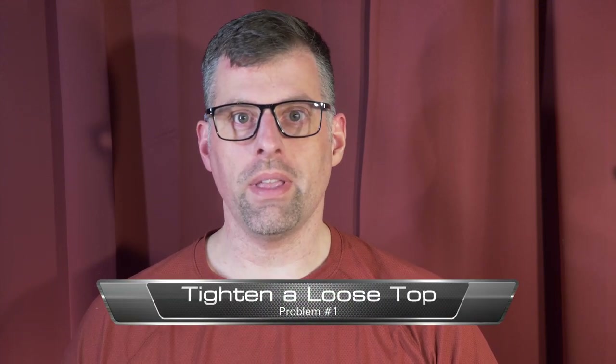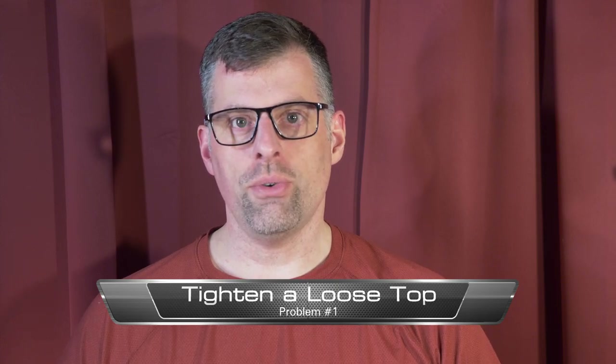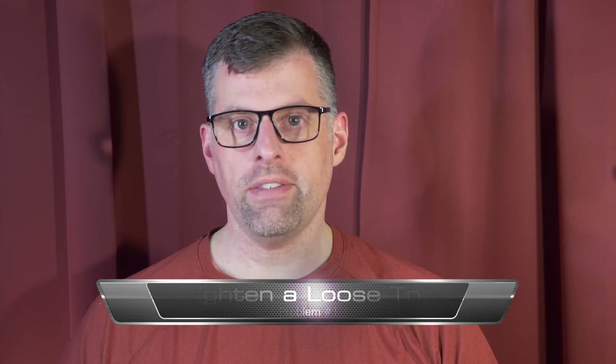Let's start with problem one by reviewing what you'll need. First, you'll need whatever tools get you inside your case — if you have a pop-open case like a Victrix, you're set; otherwise you may need specialized screwdrivers. For the actual repair, you'll need a flathead screwdriver. I'm using a 5/32nds, but it doesn't have to be that precise — just something that fits in the slot we'll be working with.